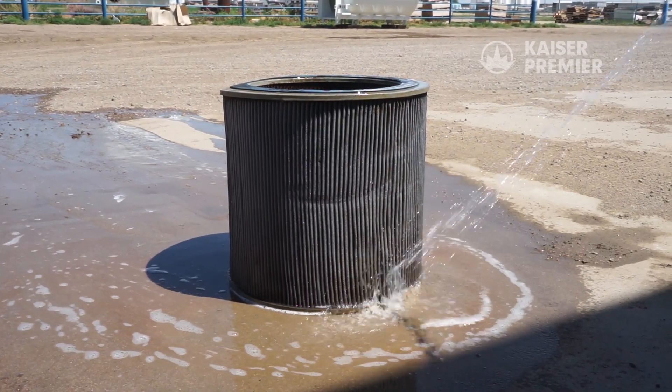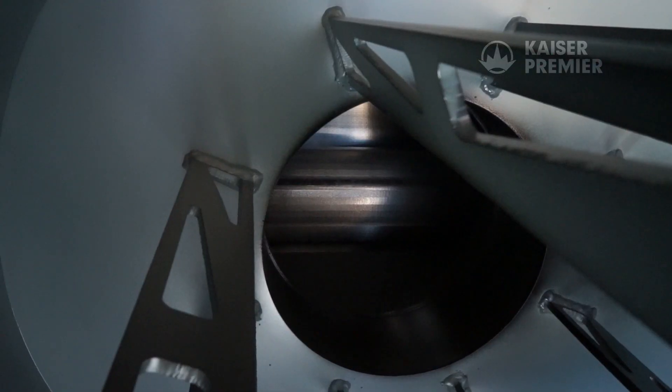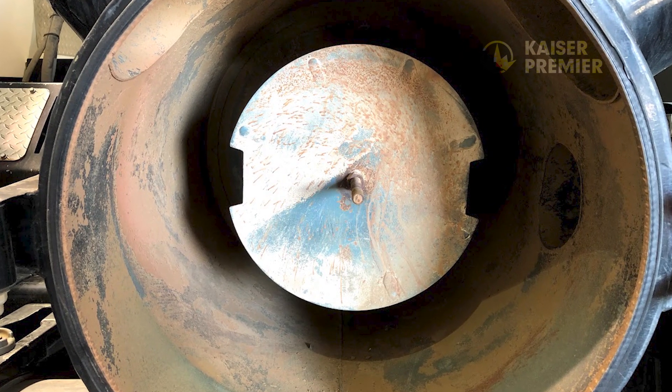Please note when washing out the air filter housing: avoid getting water into the blower, as it can freeze and temporarily seize the blower. Water in the blower also causes excessive rusting.